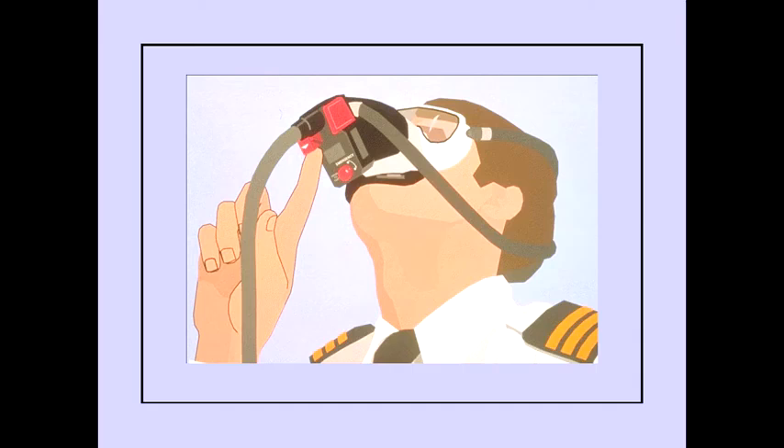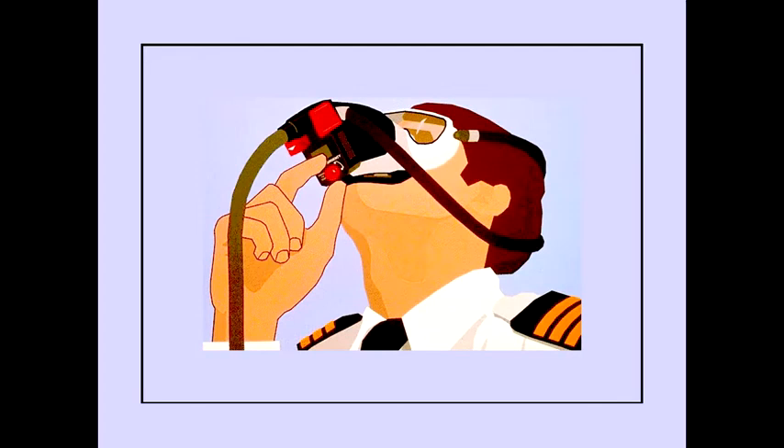The normal 100% selector operates the same when the mask is being worn as it does when the mask is stowed in the stowage box. Next to the normal 100% selector is the emergency test selector. Rotating the selector selects oxygen under positive pressure. This selector can also be operated when the mask is stowed.